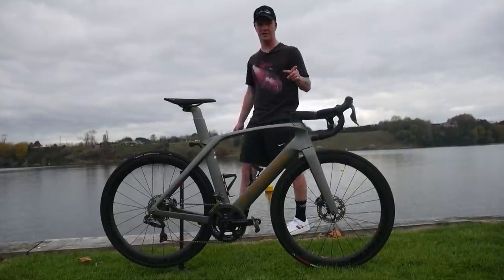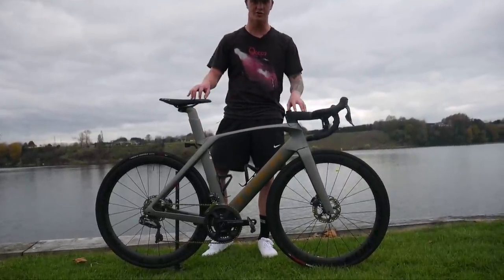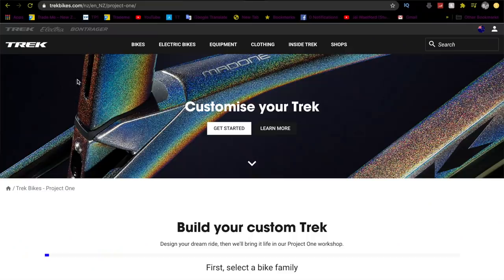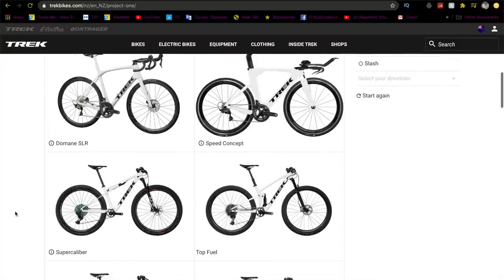Welcome back. This is the 2020 Trek Madone SLR Disc bike. This is my teammate Nick Kergazur's bike and this is a Project One — Project One is something Trek does where you go online and basically you can completely customise the frame, the colours, and how you want it.